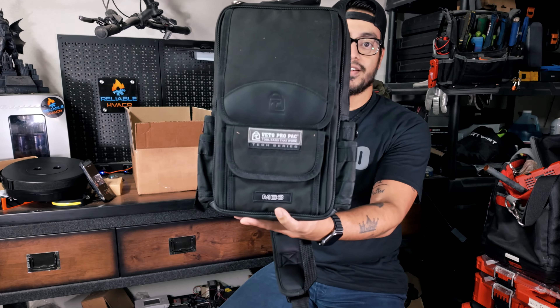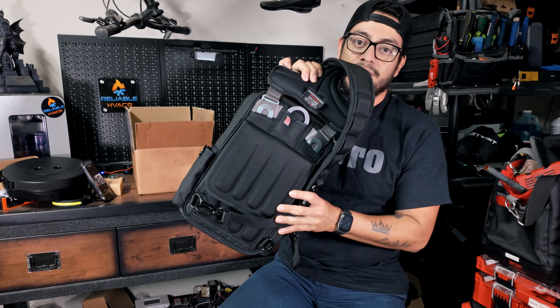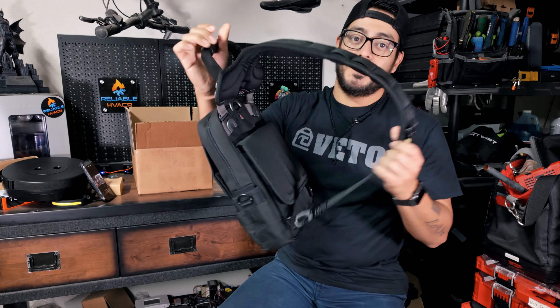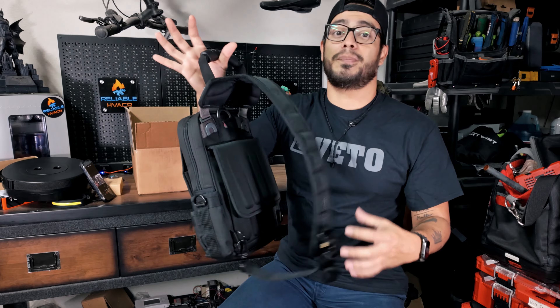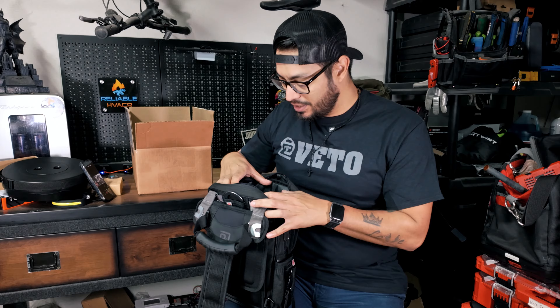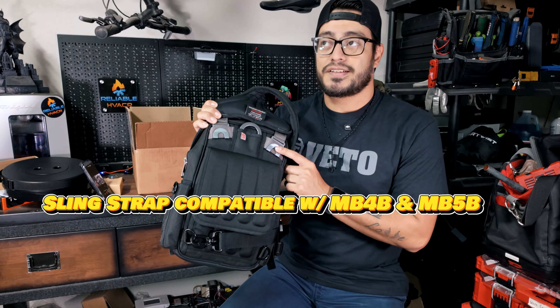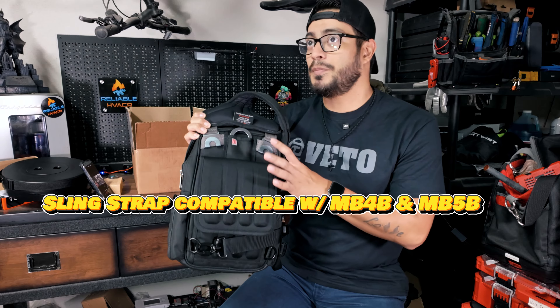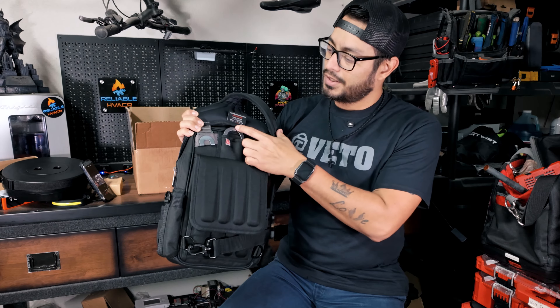This is the MB3 Blackout. The twist on it is backpack attachments on the back, but you can also rock this sling strap, which is my favorite. It's going to be the same design they went with for the mini backpacks on the MB5B and the MB4B, so you're going to have the hook here in the middle.